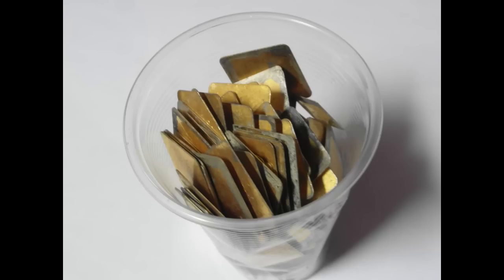Step 3: crushing. I have to think of an efficient way of crushing such a quantity of CPUs, but this will be covered in the next video.